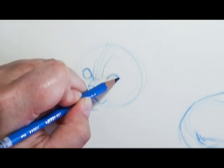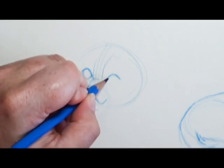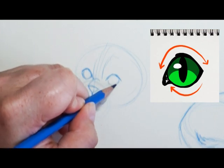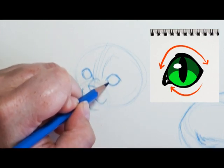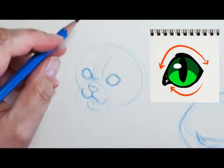I'll get more into coloring later in this video, but a quick tip for coloring pretty much any eye: there's going to be a little bit of shadow up towards the top part of the eye, which is cast down from the upper eyelid. Also, adding little spots of highlights can really add life to your drawing.